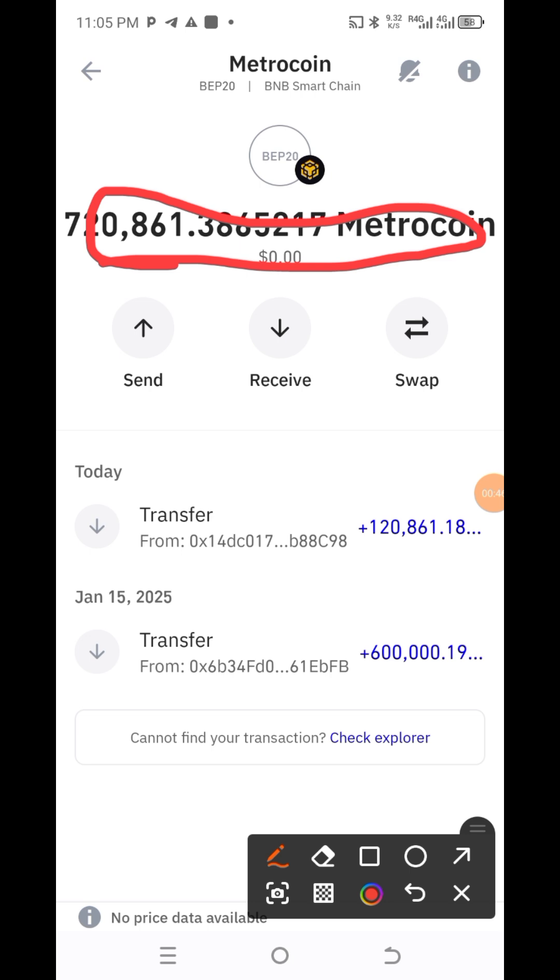Anytime they launch it, the money will appear here. Let us make this money together. I believe this coin project is a very nice project, that is why I am promoting it. So if you want to buy, buy as much as you can, but don't put your money where you cannot afford to lose. Please, that's the advice.